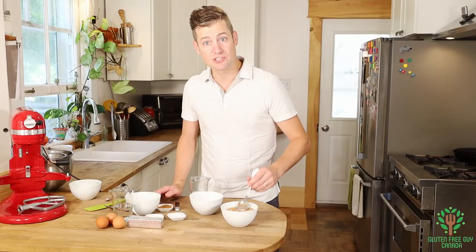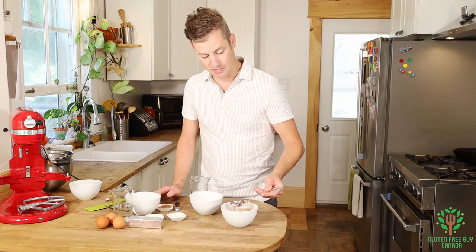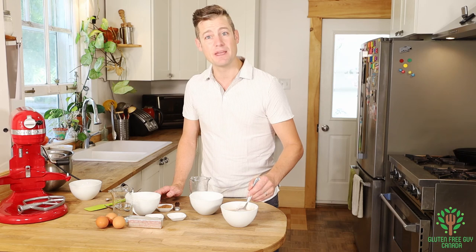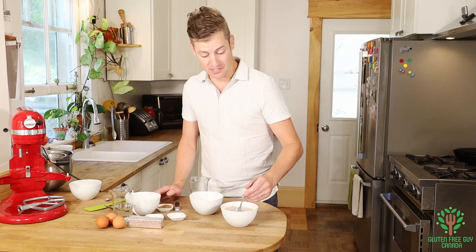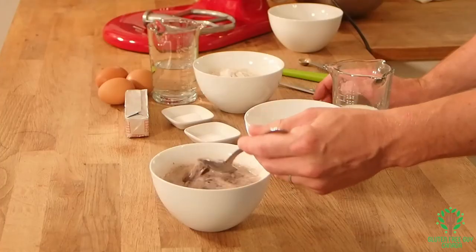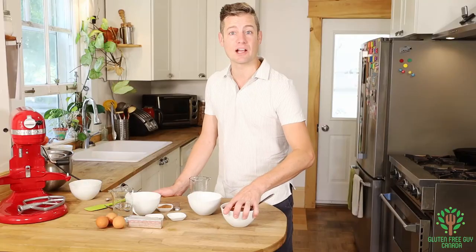The hot milk is gonna cause the chocolate to melt, and right away you can already see the chocolate melting. This is gonna make a ganache — I've made ganaches before and you can see those in my feed. Okay, the chocolate sauce has been mixed up. I'm gonna let that cool so that we have a nice chocolate sauce.